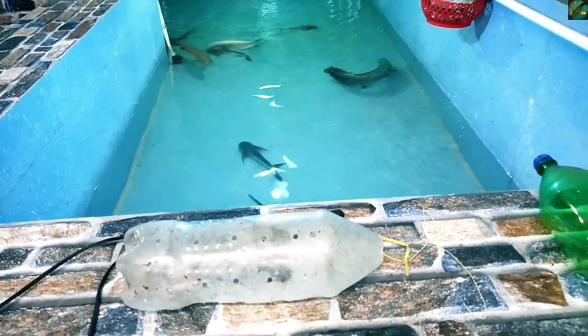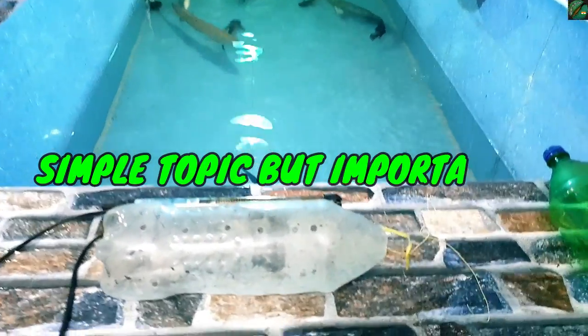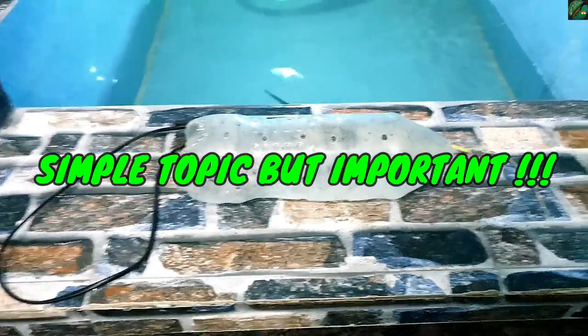So hi guys, today's topic is very simple. It's a small topic, but it will be very helpful.